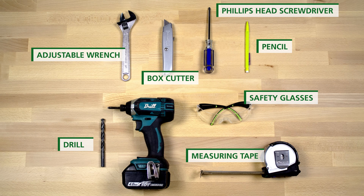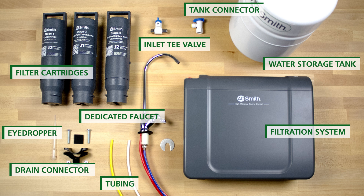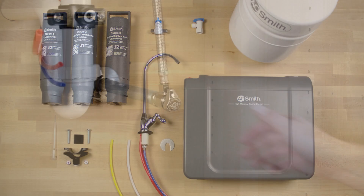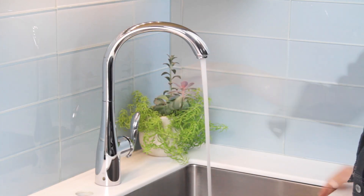You will need to have these tools handy, along with your box contents. First, turn off your cold water valve and turn on your kitchen faucet to allow water to drain from the line.